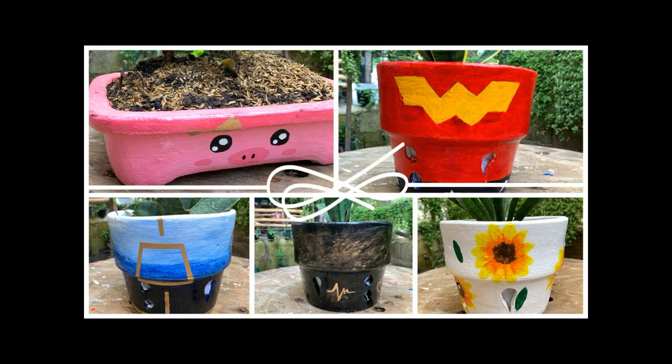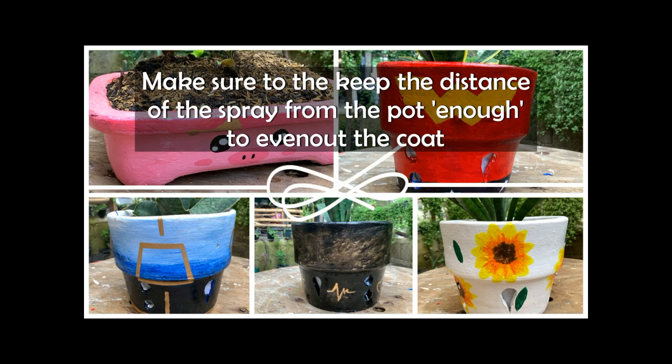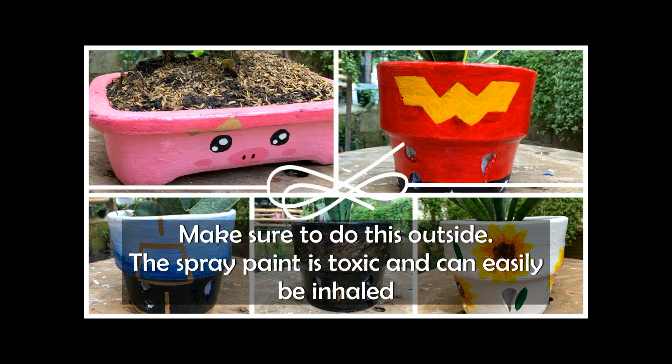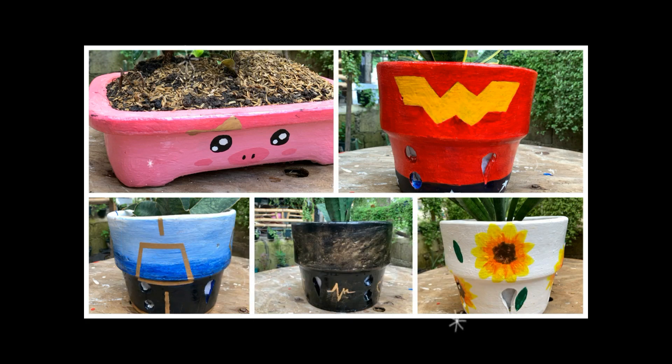The next day, after checking that the pots were dry, I sprayed the clear coat spray. I wasn't able to film it because it was too windy outside. Make sure it's not too windy — the tendency is the coat will be uneven. Make sure to spray outside, because the clear coat is really smelly and toxic.